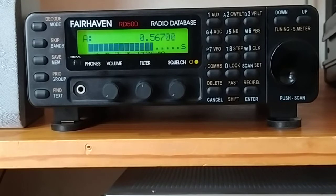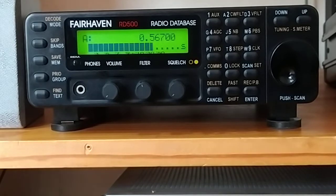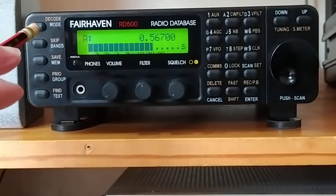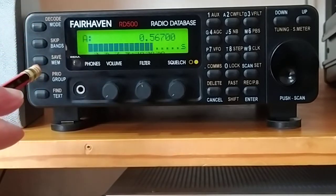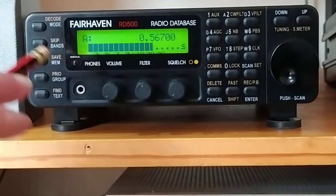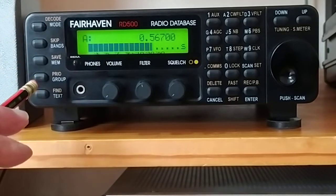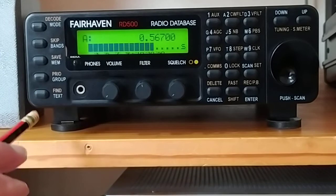The total frequency range is 20 kHz to 175 MHz. Let's just have a look at the radio here. Up top, on the top buttons, the white items are simply entered and they will go to whatever mode, band, memory, or group you want.